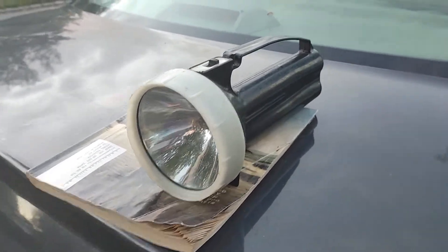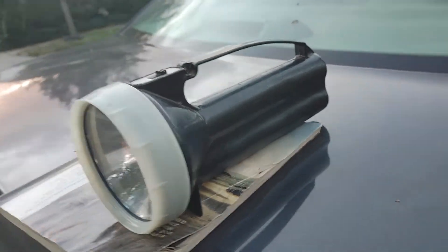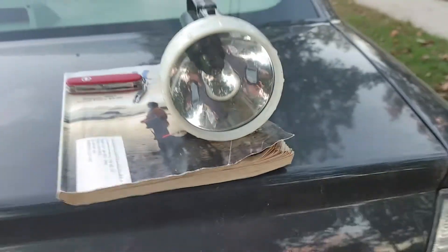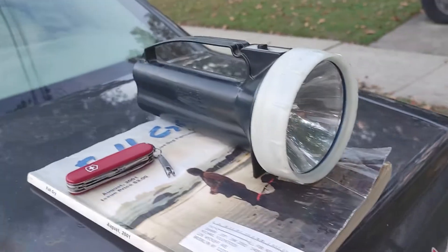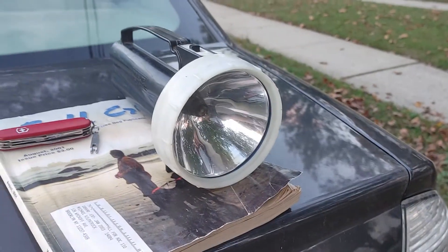It's a fantastic light. You could put a rope through the handle if you want to carry it. Anyway, I just wanted to show it off - Dino Light, great light. Everybody have a nice evening, take care everyone.